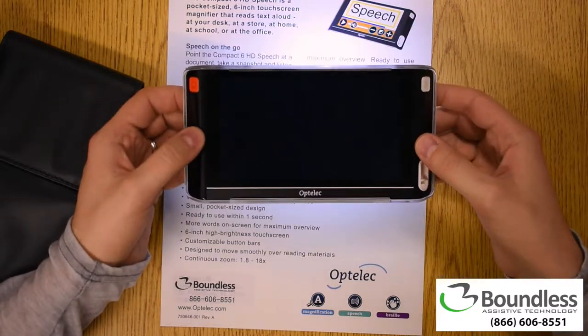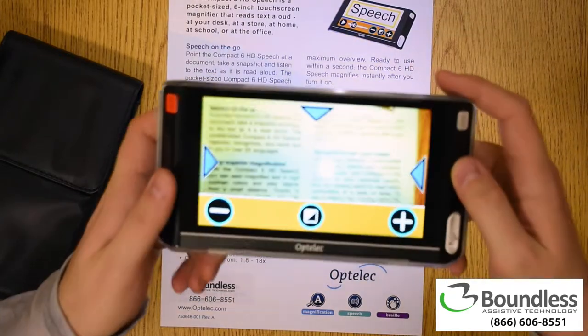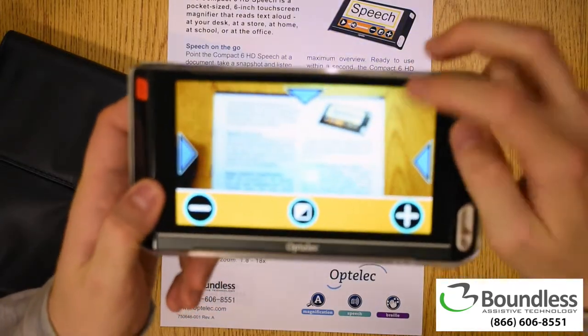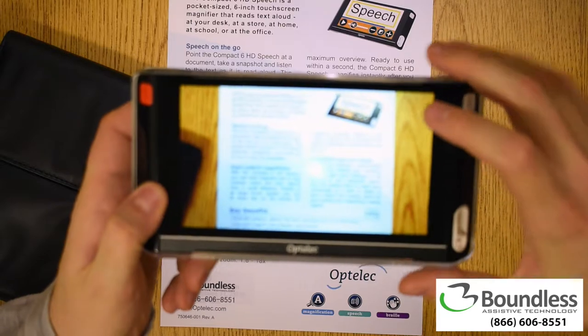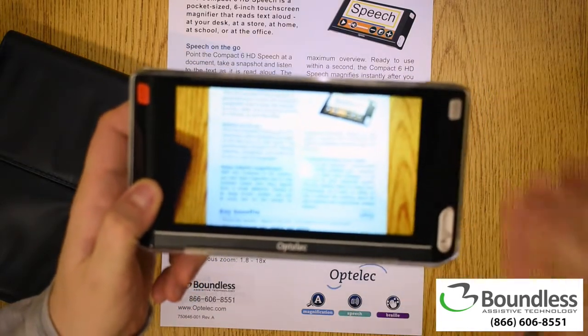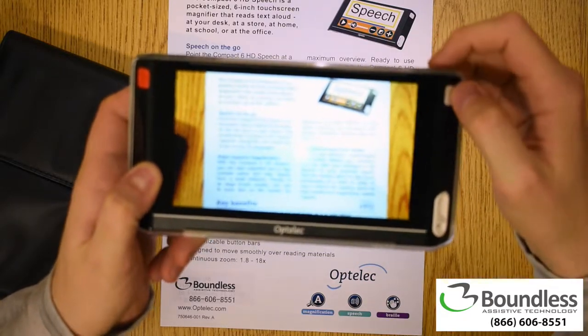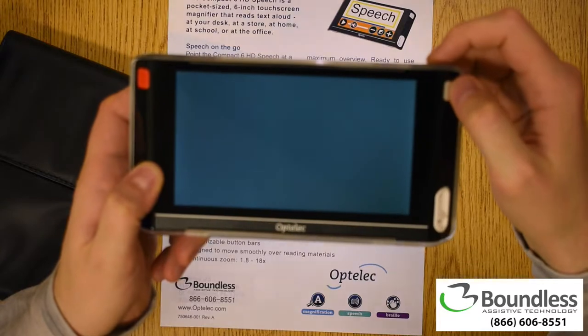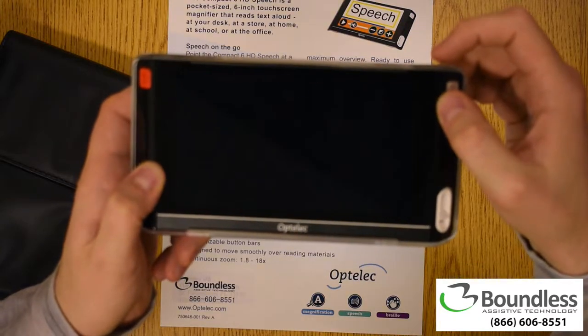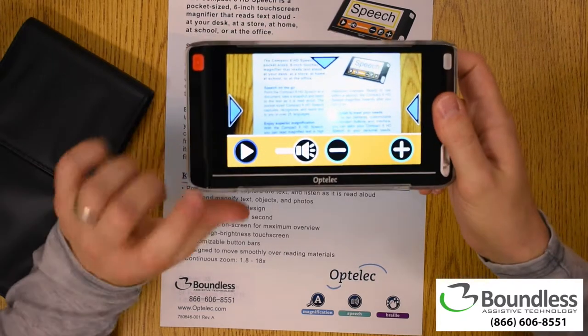I'm going to go ahead and wake it up from sleep — it's telling me I'm in overview mode. So I'll get a nice overview here of the document. Maybe I can't read this right now due to my visual condition, but that's okay. All I need to do is see the borders and then say alright, this is going to start reading for me. I'll click the button, and it's going to take a really nice crisp picture. It's already taken it.